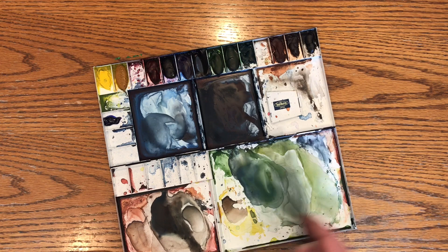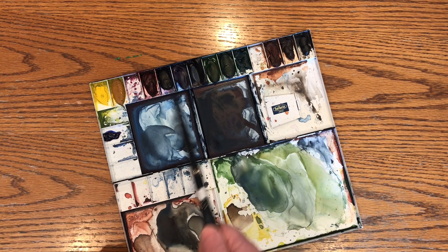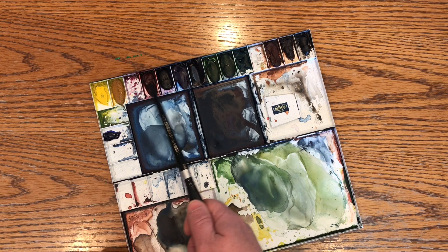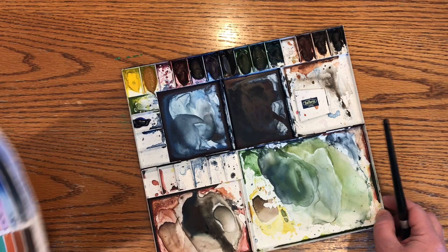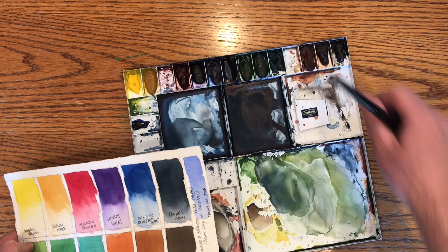I've had people say that they can't tell what kind of colors I use, because when you look at my colors in the travel palettes that I've shown before, it's tough to see what the colors are — they're all kind of like jewel tones, pretty transparent. I've made a color chart here to show you what I use, and I'll explain a little bit about why I've chosen the colors that I have.